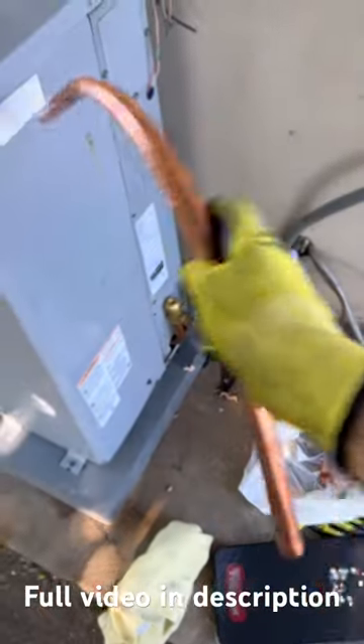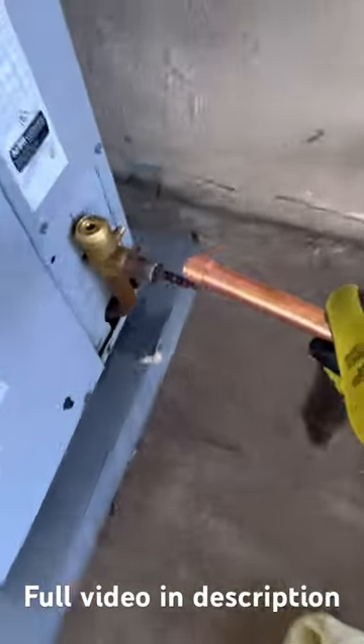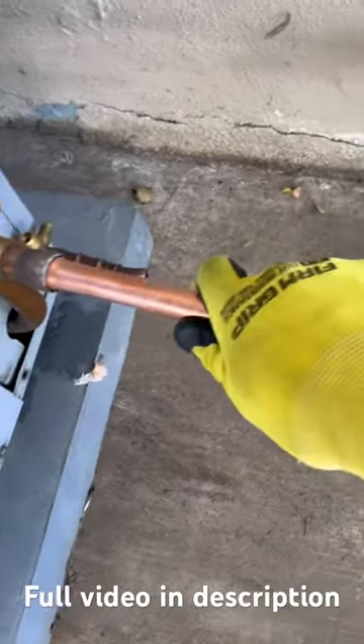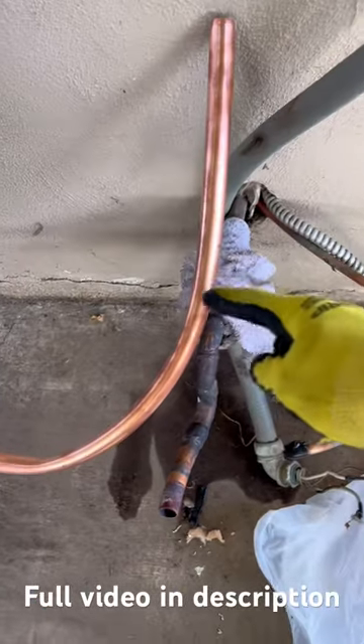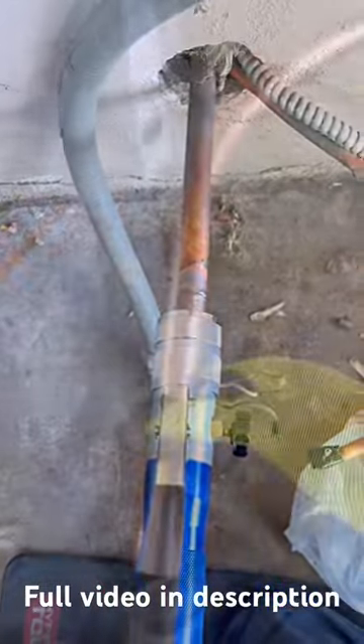I have to install the filter dryer. Here's the new copper pipe that I have bent to 90 degrees, and I swaged it on the left side so it can fit properly. Then I swaged the other side as well so it can properly fit in.